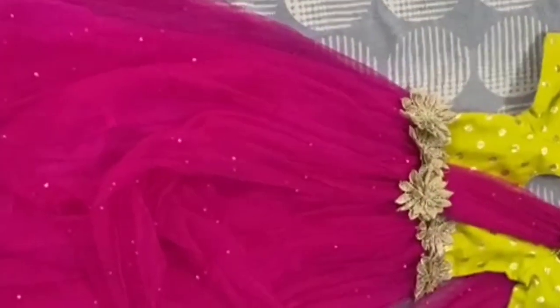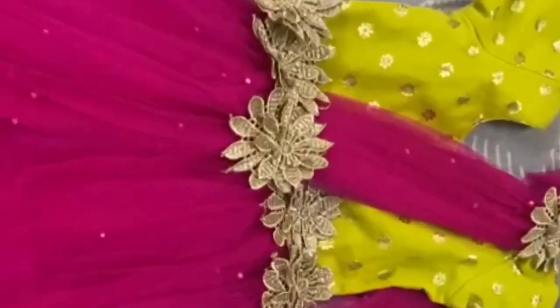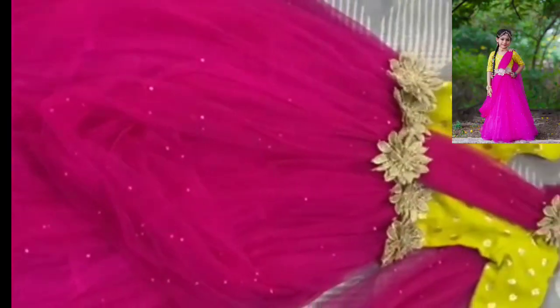First one is a pink and green combination. It is easy to carry with knitted cloth. Then look at the left side photo.